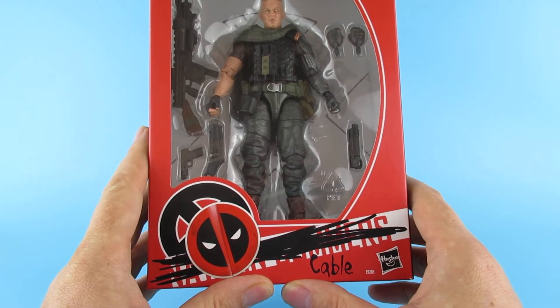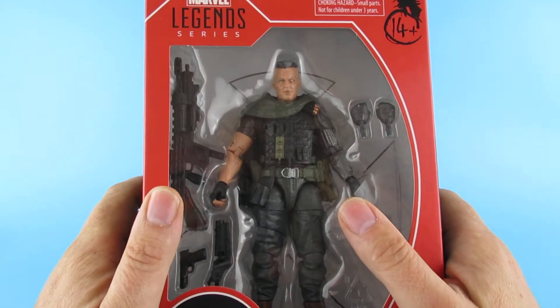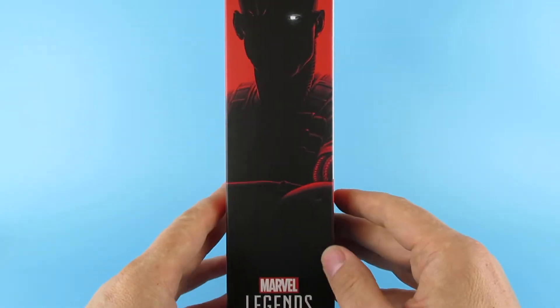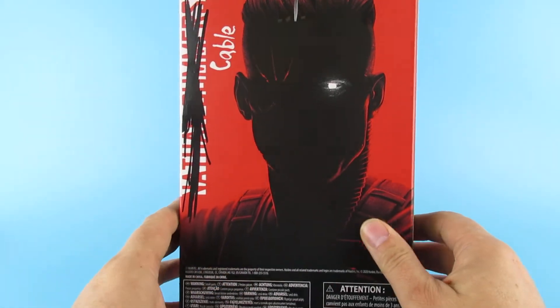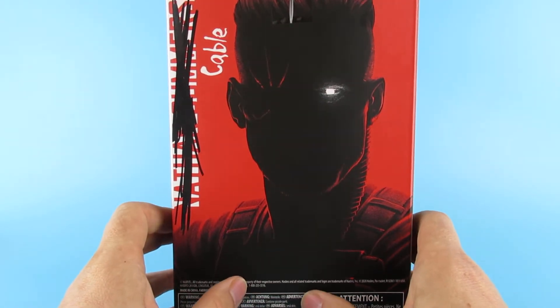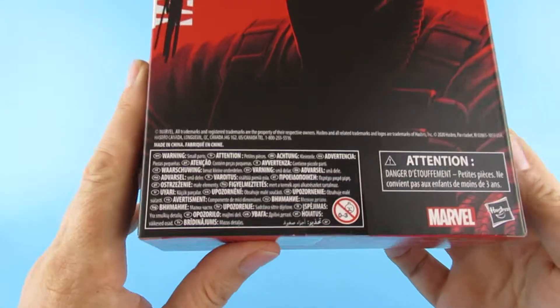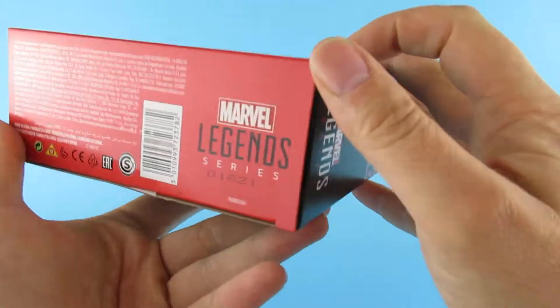Well, I've been known to be wrong quite a bit. Yeah, there he is, Mr. Cable. Nice artwork down the side of Cable with his glowing eye. Shame that the figure doesn't have a glowing eye. On the back there's also a nice picture of him with his glowing eye, and all the legal info on the bottom.